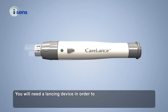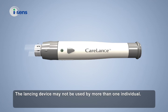You will need a lancing device in order to collect a blood sample. The lancing device may not be used by more than one individual. Ensure the lancing device is not shared among different users.